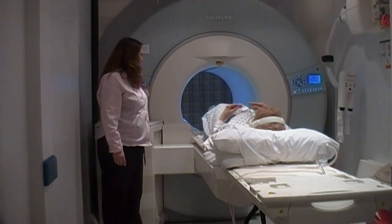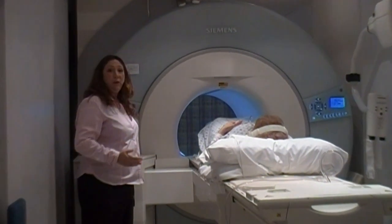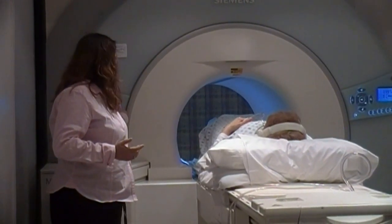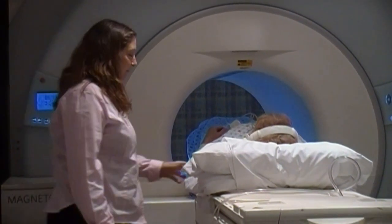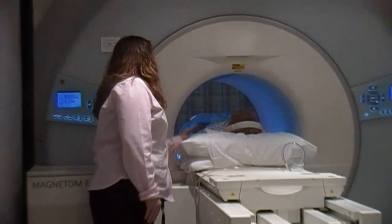We raise the table up. Whatever part that we're doing will be in the center. Usually this leaves the majority of your body outside of the scanner.